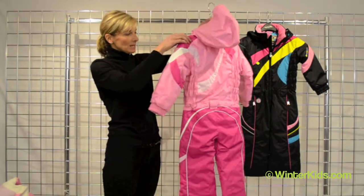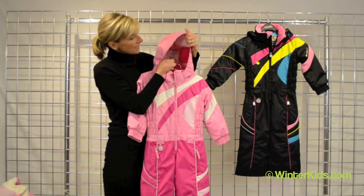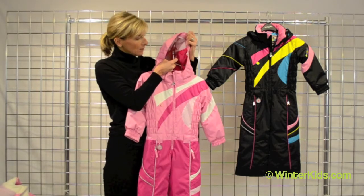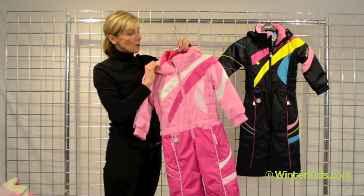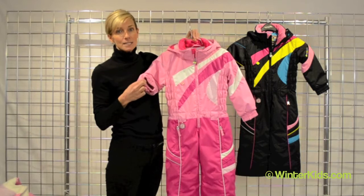The hood is removable and it's got great detail throughout. On the interior of the hood, we always do Oberfur, which keeps her ears nice and cozy. The hood is adjustable. There's also Oberfur on the interior of the neck as well as against her wrists.